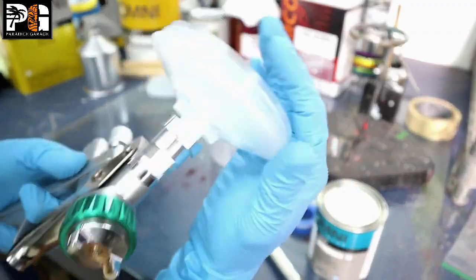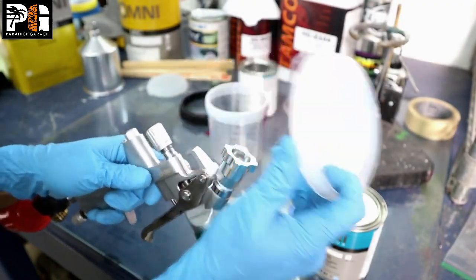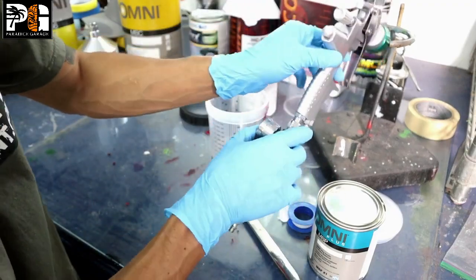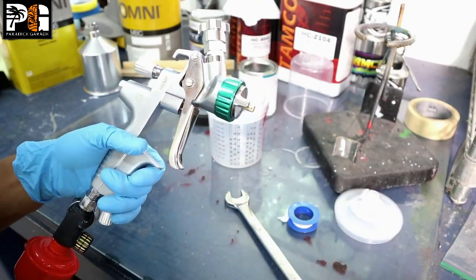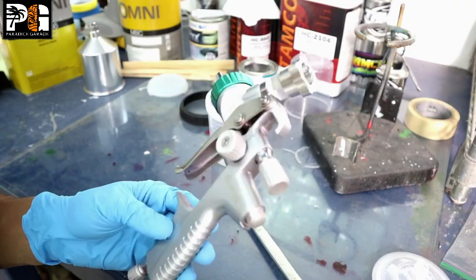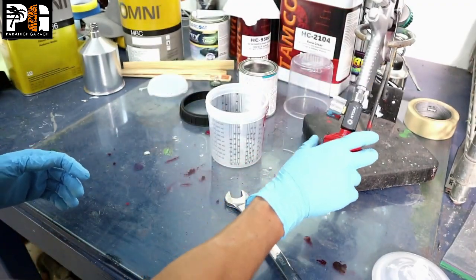When I set up my quick cup system it snaps on and tightens for a good solid fit. Now we'll mix up our paint. I'm using a 1.3 tip — for any kind of automotive painting you want to use a 1.3 or 1.4 tip. I've been spraying at 1.3 lately and it's working well.